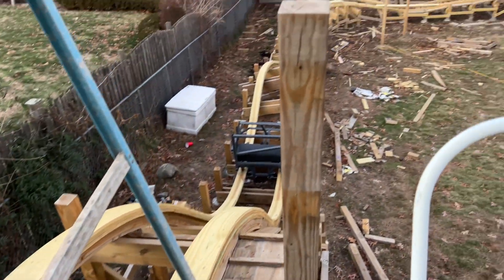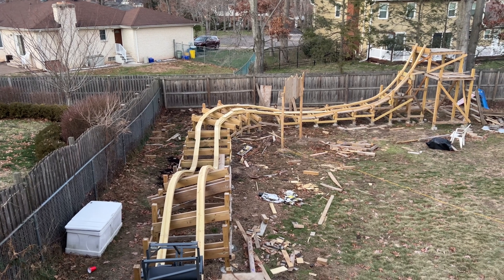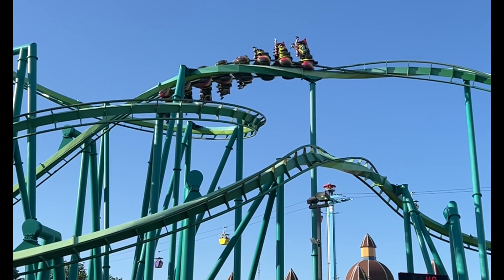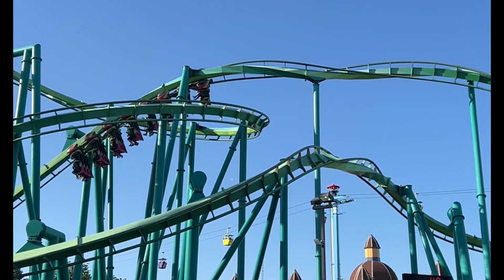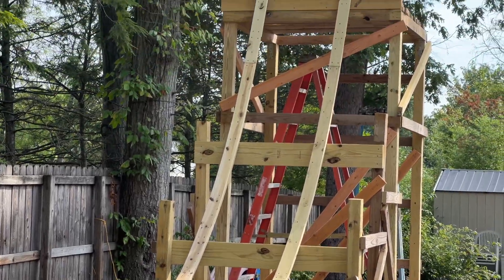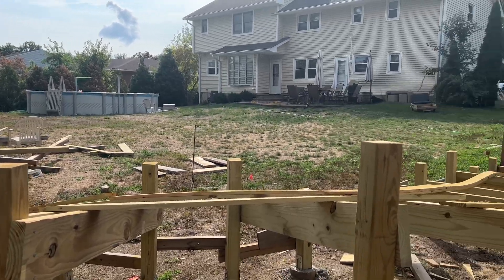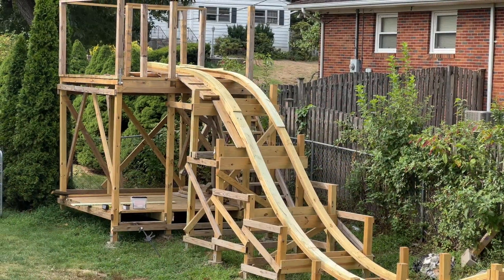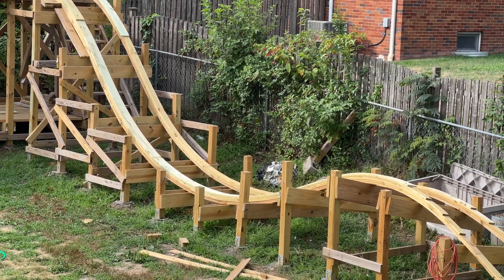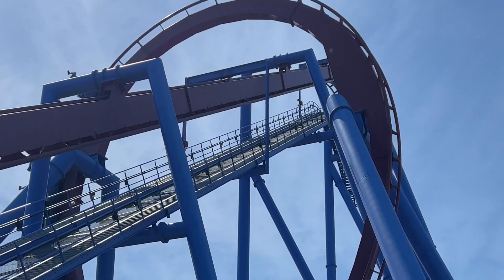Some things you should look out for when looking at a real roller coaster is what areas have the most force going on to them, because those areas are definitely going to need extra support to make sure the coaster stays up and stays in good shape. Another thing to look out for is maintenance, because the way real roller coasters do maintenance and the way you have to do maintenance on backyard roller coasters is very similar — you have to make sure all the wheels are in good shape and don't need to be replaced, among other things.